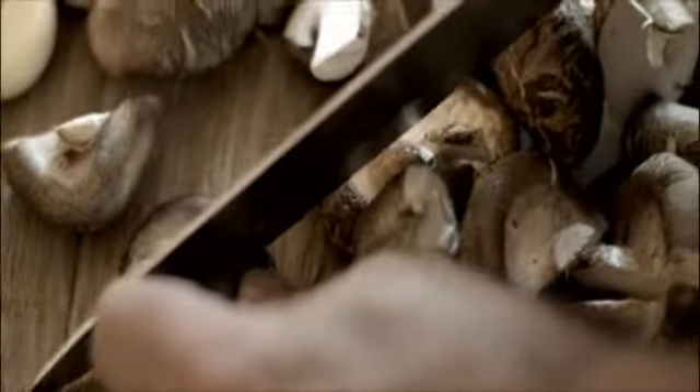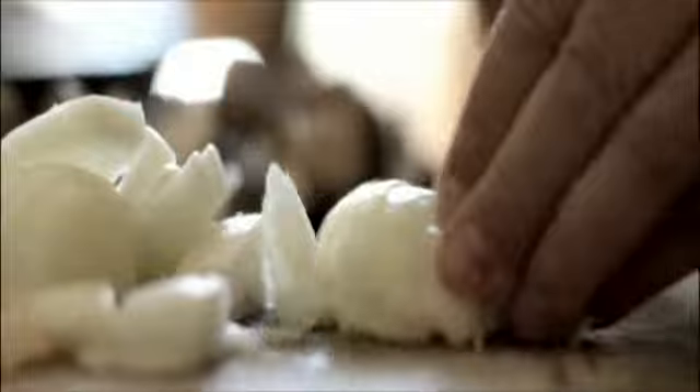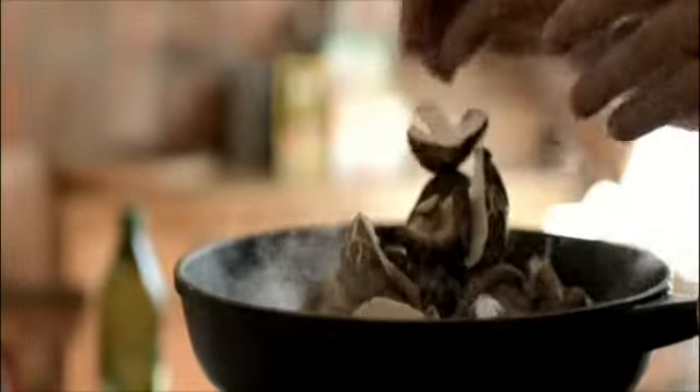I started when I'd had a heart attack and I had to walk up the mountains as exercise. I started seeing mushrooms around, so I wanted to know what they were and if I could eat them. It's developed into basically growing my own shiitakes out of logs.